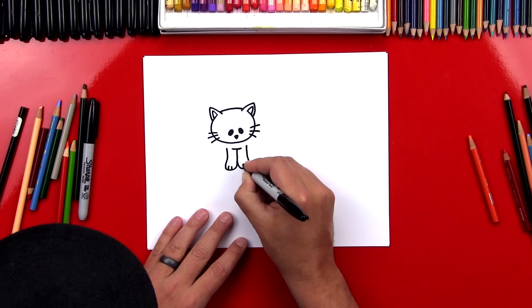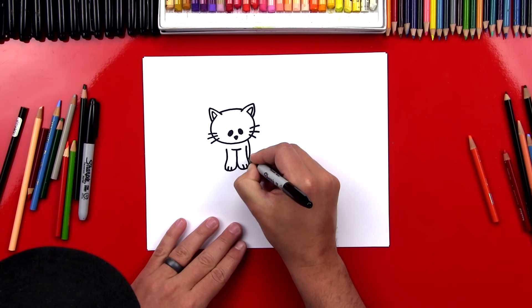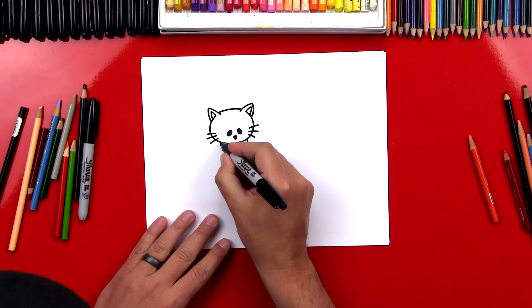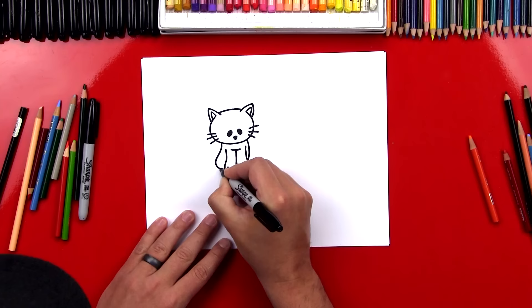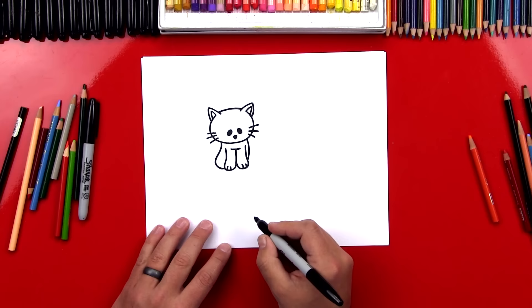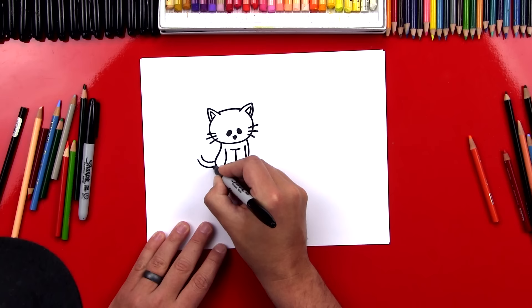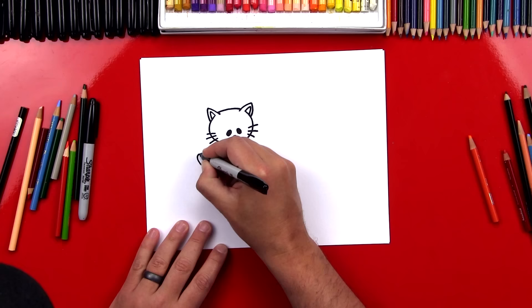Now we're going to draw the rest of his body — he's going to be sitting, so we'll keep this simple. We're just going to draw a little curve that comes out and connects to his little foot. Then we're going to draw the other side of his body — it starts up here by his neck, comes around, and curves in and connects to his foot down here. This is like a little backwards J shape. His body is behind his front legs. So he's missing his tail — let's draw a little curve coming out, then another curve right next to it that's exactly the same, and connect the end of his tail with a little upside-down U.